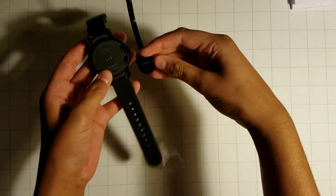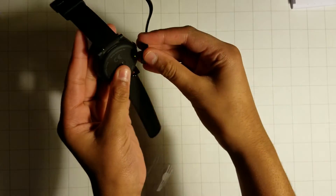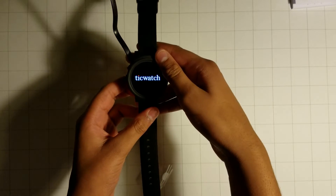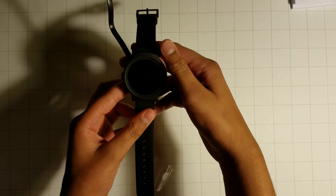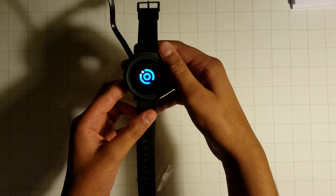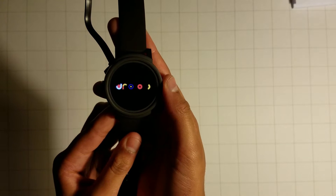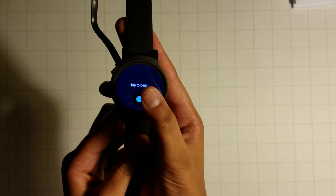I have the magnetic piece plugged into the wall and I clip it on to the watch like so. Now the watch is turning on — I can see the Mobvoi logo, and there it goes, Android Wear.